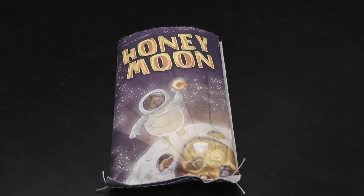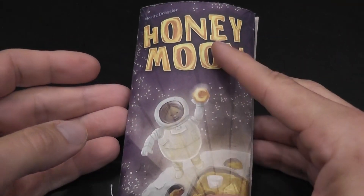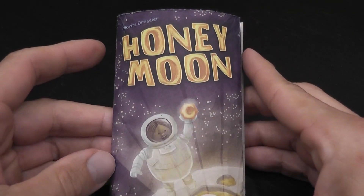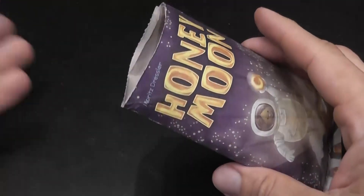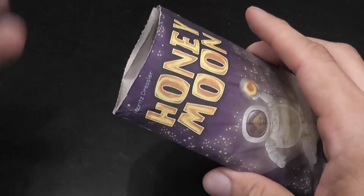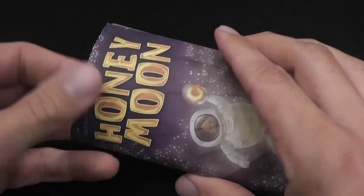A lot of roll and write games that come with specific pads are perishable in the sense that the more you play, the fewer sheets you have, and then the game slowly disappears. Honeymoon is one in a line of games by NSV Games, and it is a roll and write game that embraces perishability. The game will basically disappear as you play it — it doesn't shy away from it.